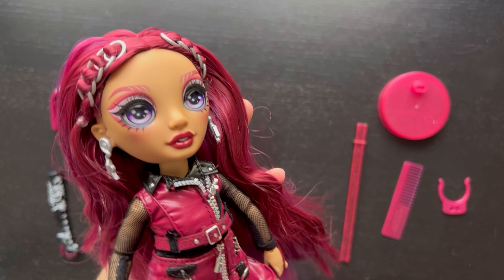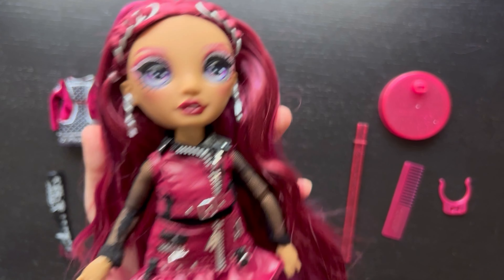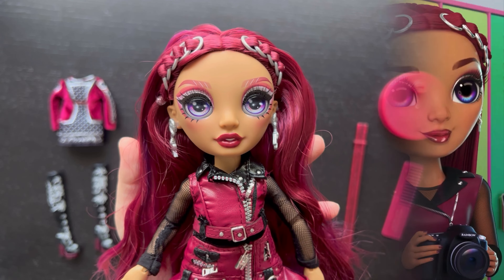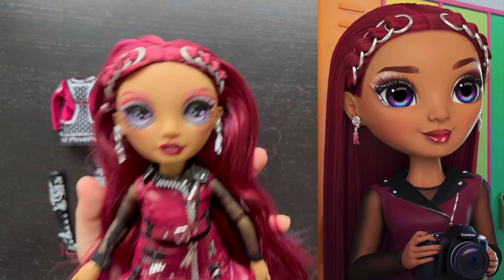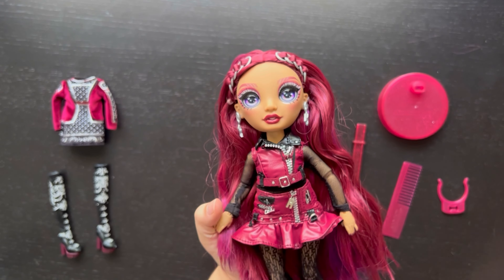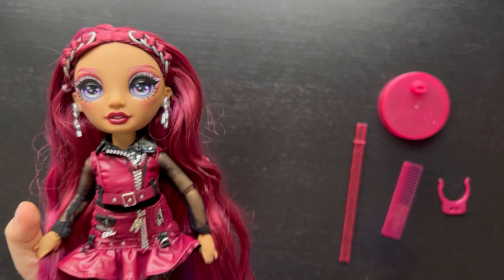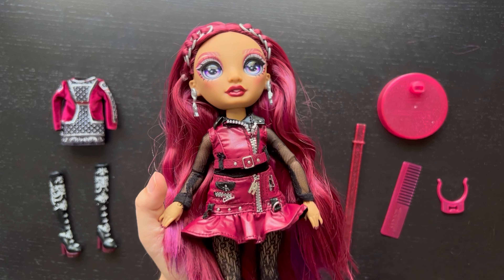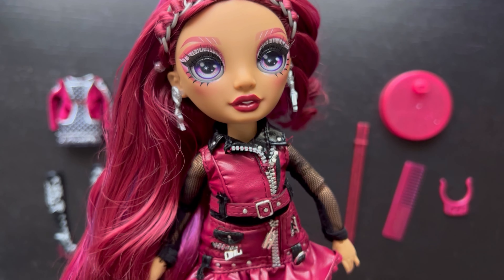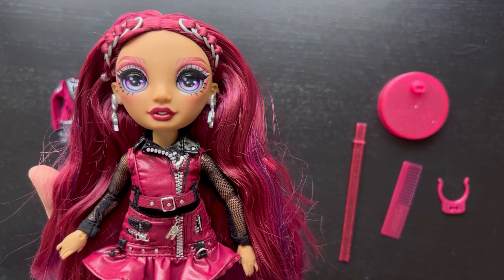I can see where they got the purple eye idea from, trying to make it all cohesive. But I wish they were darker purple eyes like in her animated series character — she looks so much prettier with darker pupils. The lighter eyes just look so bright and unnecessary, kind of demonic even. It looks scary, like she seems lifeless.